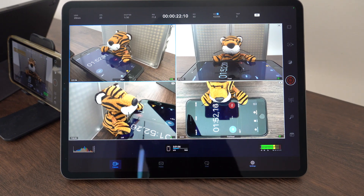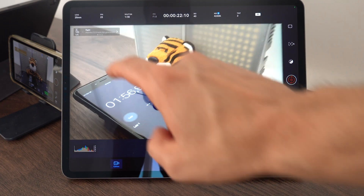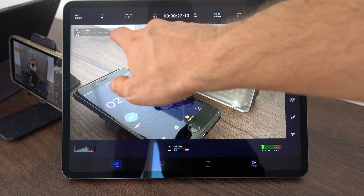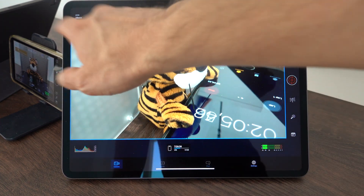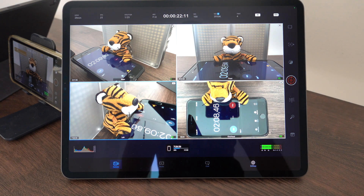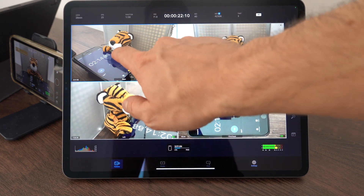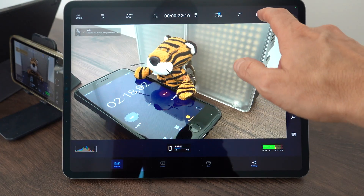From the controller device I can switch between the different cameras, change settings, switch views, or go to an overview and see all four camera angles at once. I can also change settings individually per camera.